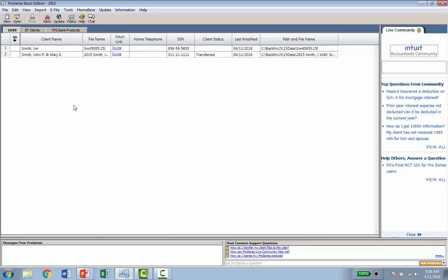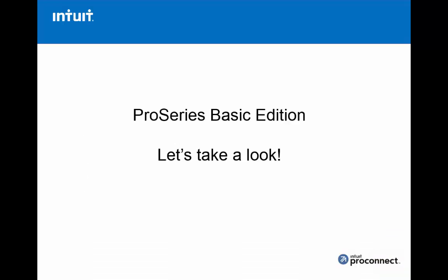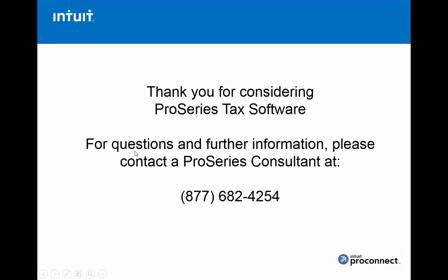I hope that was helpful — a quick look at how to convert a file and easily create a return, with some of the similarities between TurboTax and ProSeries. Thank you for considering ProSeries Tax. If you have any questions, want further information, or pricing, you can contact a ProSeries consultant at 877-682-4254. Thanks for watching.